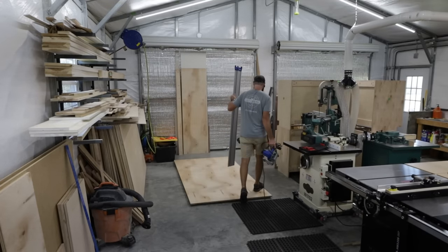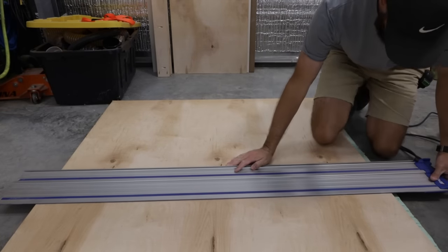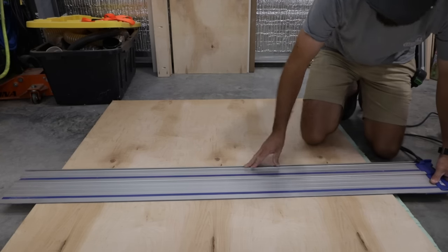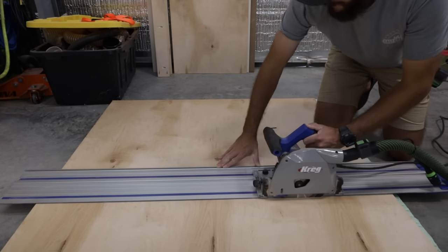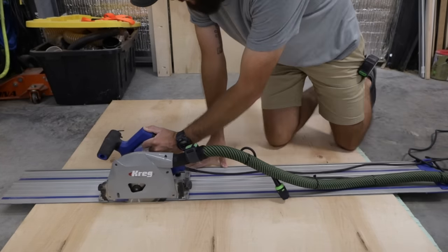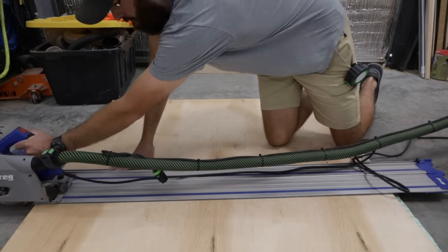All right, now that we finally made it back to the plywood, I'm actually going to cut out my plywood. This step is pretty important — you want to get a straight edge so you can square up the other side on your table saw. This is why I say I cut my piece a little bit larger than I typically need, just so I can make sure everything is good and square.